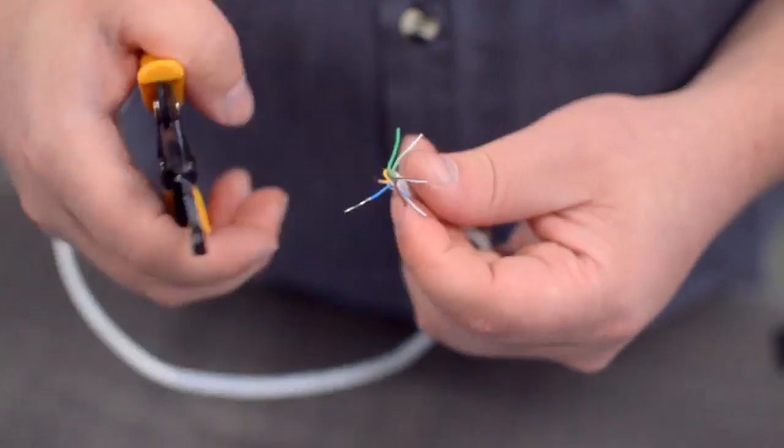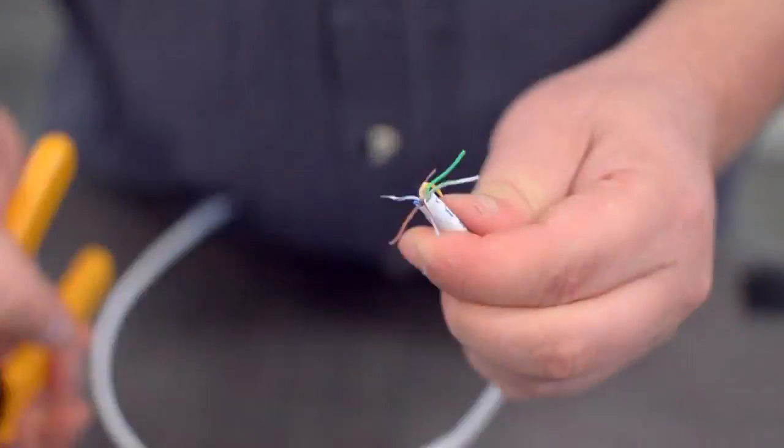You will also need to strip the individual conductors. Now comes the hard part: soldering. If you are new to soldering, it is recommended to find someone who is more experienced for the best results.